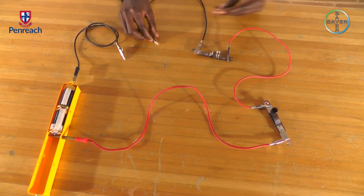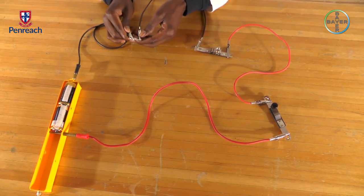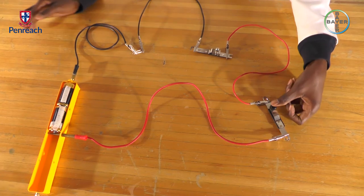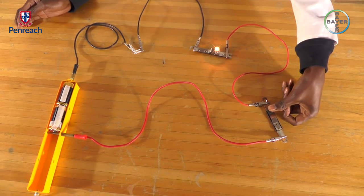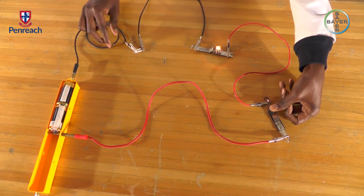Then our paper clip — turn on your switch. The light bulb is glowing, so it means the paper clip is an electrical conductor.